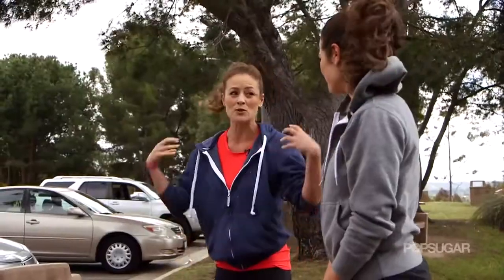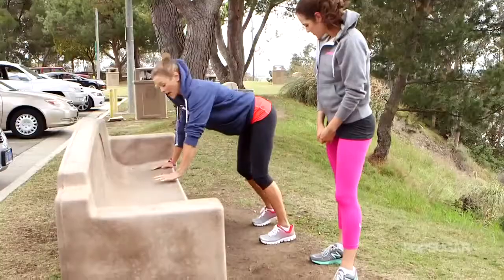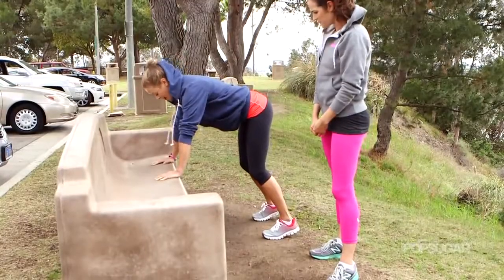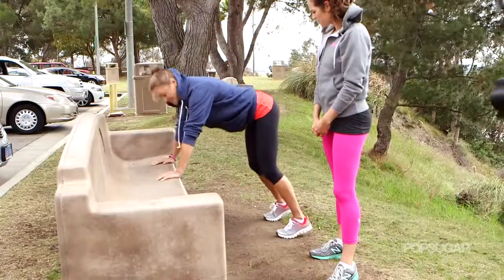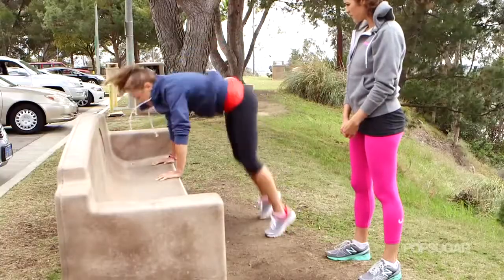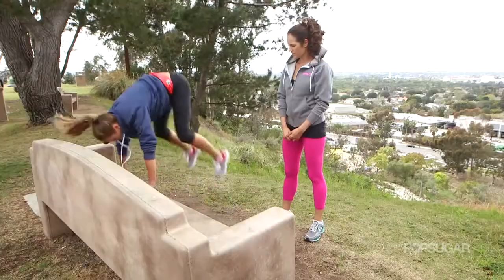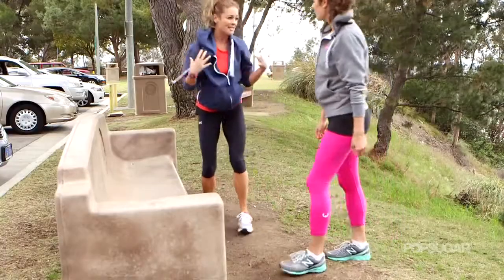Now this is a total body move. You're going to be using some shoulders, abs, and legs. You just need a bench so that you have something to put your hands on to support your body weight. Your feet step back from the bench a little bit. You're going to pop off the balls of the feet and tuck your knees in towards your chest. You want to put most of that body weight right over those hands so you're stabilizing with your shoulders.